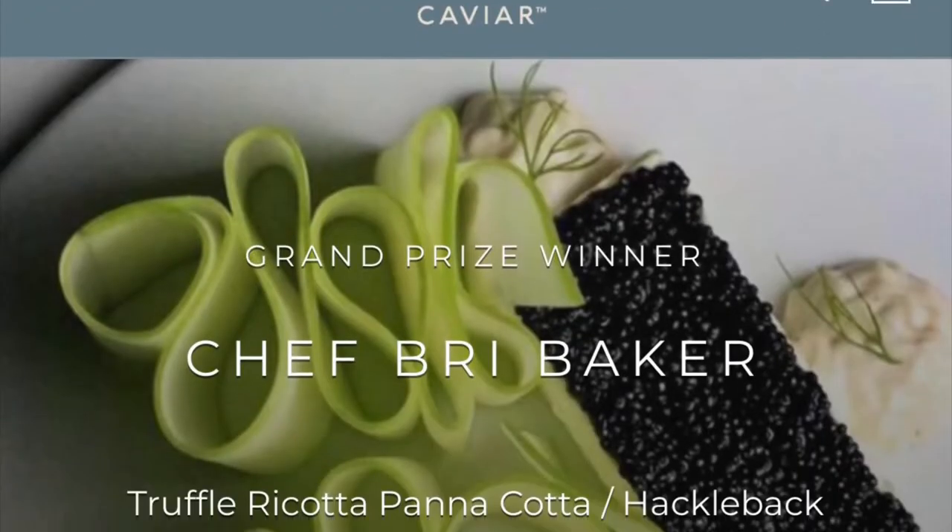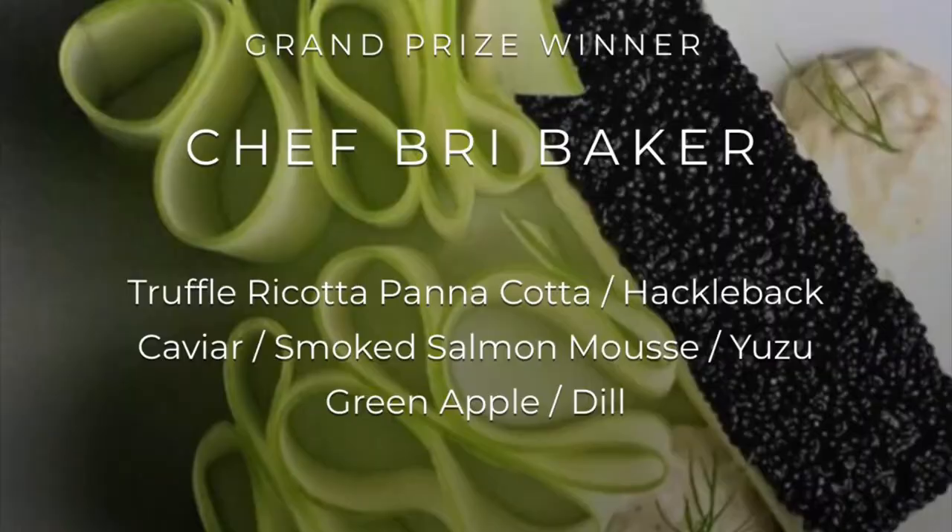Hi, I'm Bree Baker and I'm here with my mom. Today we will be sampling the caviar kit from Oat Caviar. I discovered them whenever I entered a contest through Chef's Room and I ended up winning the grand prize. I was really, really amazed at the quality of the product. I'm super excited to be trying all of these today.